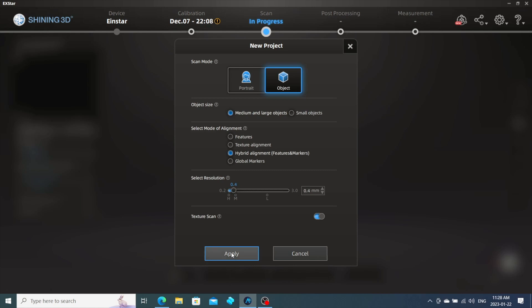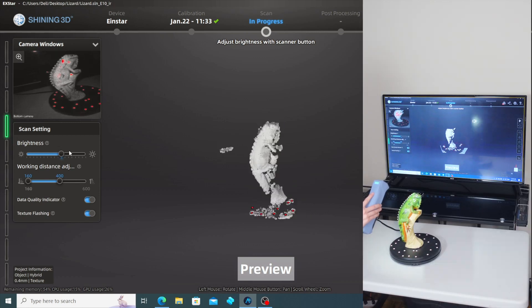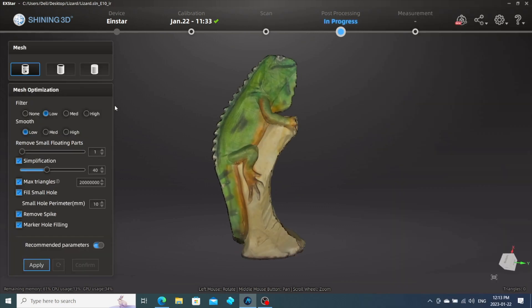Hi there, thank you for clicking on this video. My name is Nicole and today I'm going to be sharing the newest addition to my collection, which is the Elegoo Jupiter. It's a 6K printer, it's super large, super heavy.